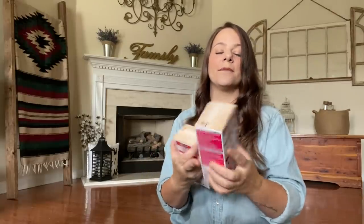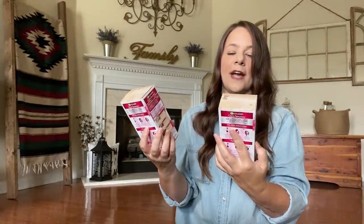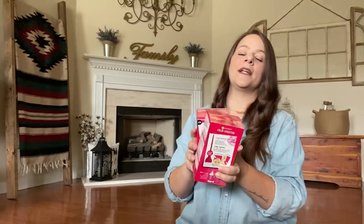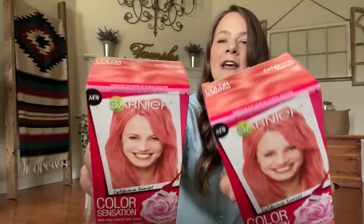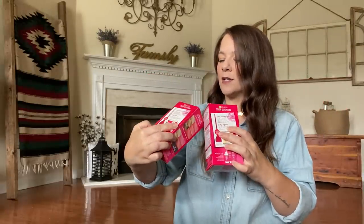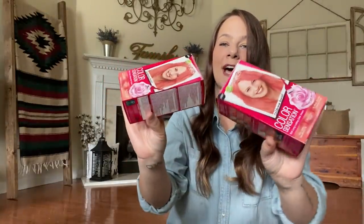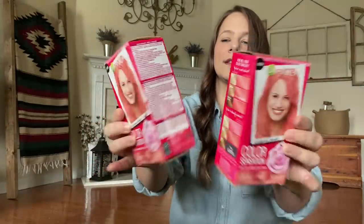They had name brand hair dye — Garnier. I got two of these, which is Color Sensation Rich Long-Lasting Color Cream in Extra Light to Natural Blonde. They were a dollar, and I do want to go lighter — I'm thinking about getting some highlights for the summer. I also found this Garnier in a pink color — California Sunset Coral Pink. It's a full-size container, also a dollar. I grabbed two of those as well.